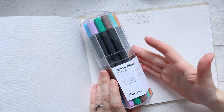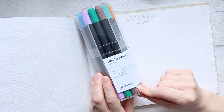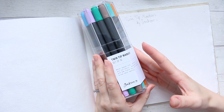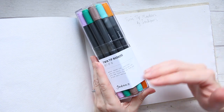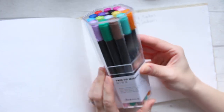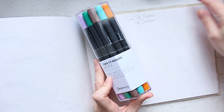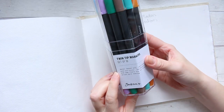Hi everyone! Today I want to review this twin tip markers set of 16 by Jackson's. They were on sale when I bought them — they went down to 10 pounds — so I thought that was a bargain for 16 markers. I like the fact that they're water-based ink, so they're not alcohol markers, which means they're less likely to bleed through paper.